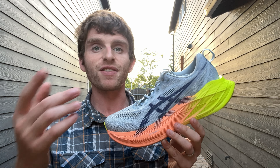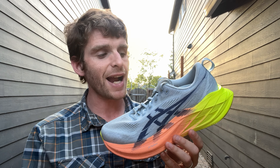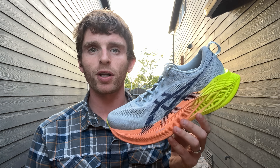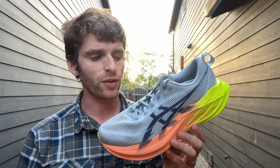Let's talk about the specs first. Men's size 9 / women's size 10.5 is coming in at 8.7 ounces, a teeny bit heavier than the previous version. The stack height is coming in at 45 millimeters in the heel, 37 in the forefoot for an 8-millimeter drop — still within the taller range of the super trainers, although that super trainer category is getting a little more crowded now.